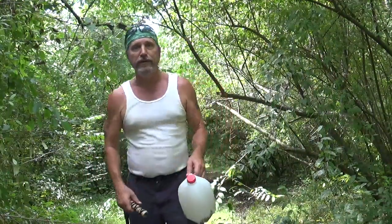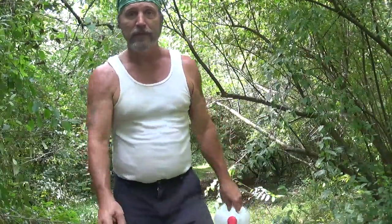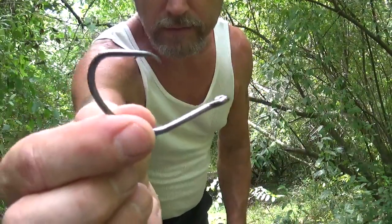Let me show you what you're gonna need to make these jugs. Obviously a milk jug, bank line, and this is a number eight carbon steel circle hook. I normally use the sixes — the saltwater ones — but I couldn't find them at Walmart.